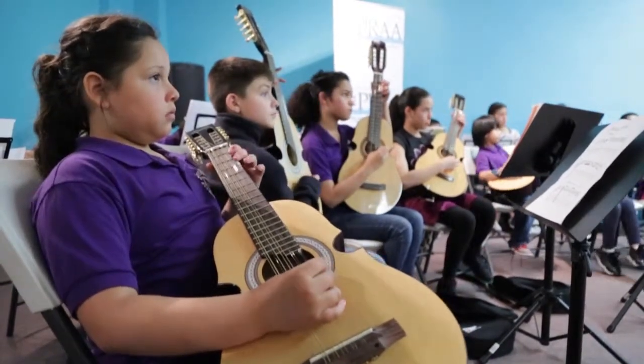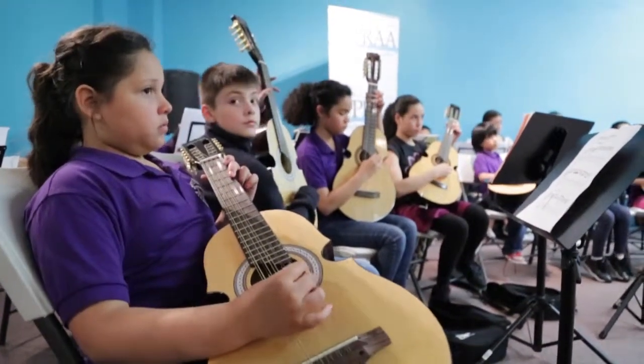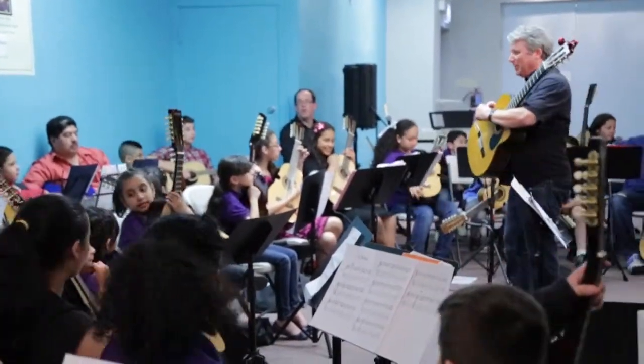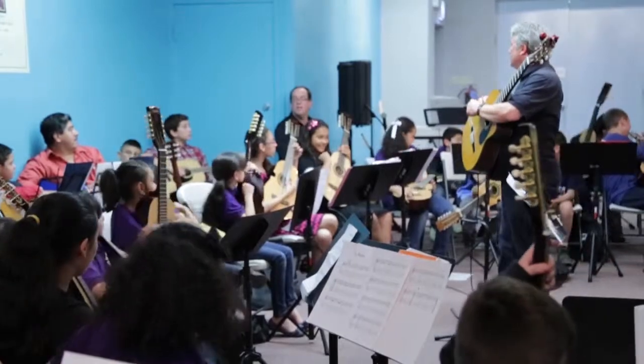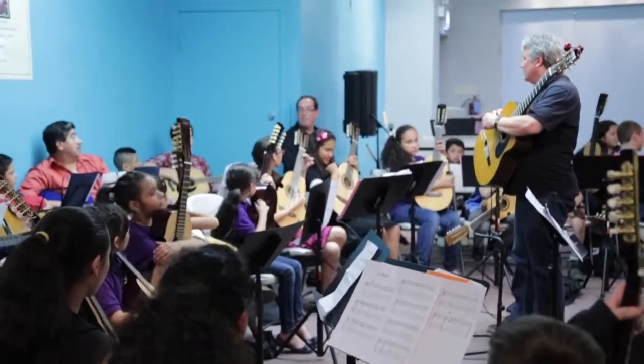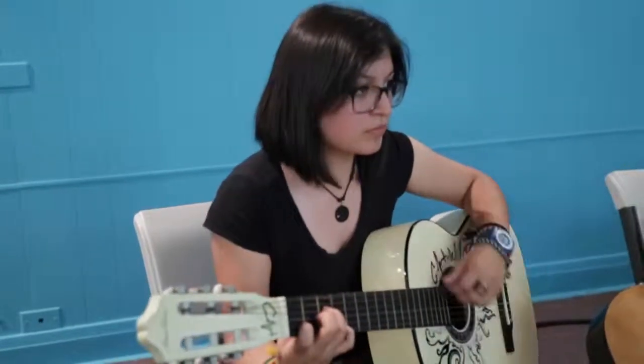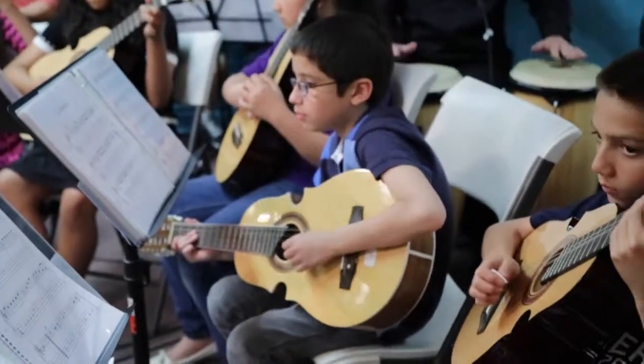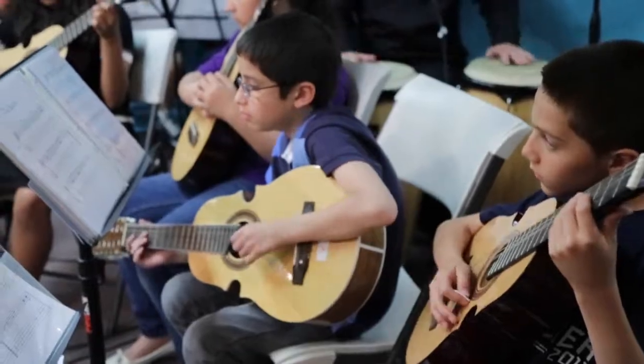The Latin Music Project is a string music program that teaches children how to play the violin, the National Instrument of Puerto Rico called the Cuatro, and the Spanish guitar. We are located in ten Chicago public schools, and in those ten Chicago public schools combined, we're probably impacting nearly 450 students annually. The idea here is that we want to give the youth the opportunity to learn an instrument they otherwise would not have the opportunity to learn.